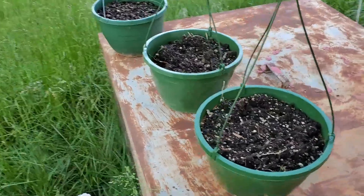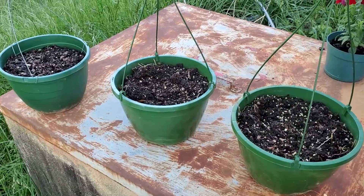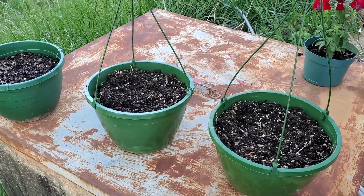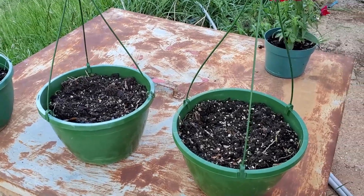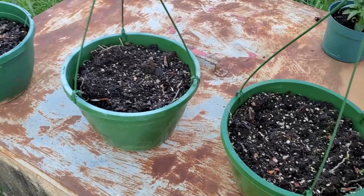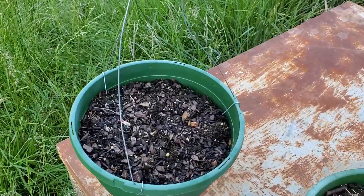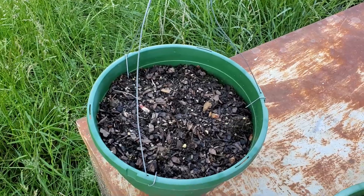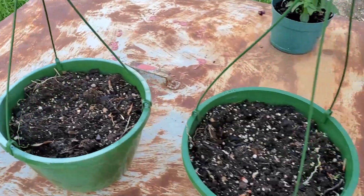These planters had some annual flowers last year that wouldn't come back, so I thought I would try planting some things in there. I put a few beans in each of these planters as well. And in this one, I planted some strawberries. Hopefully that will take off — I've never really grown strawberries or beans, but we'll see what happens.